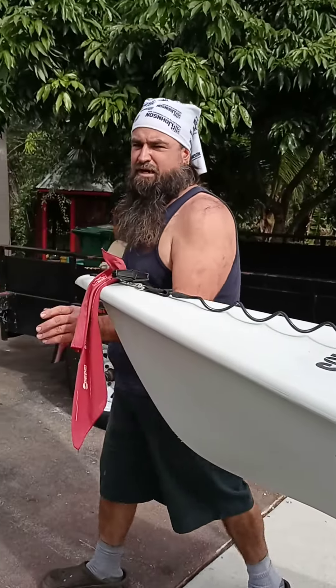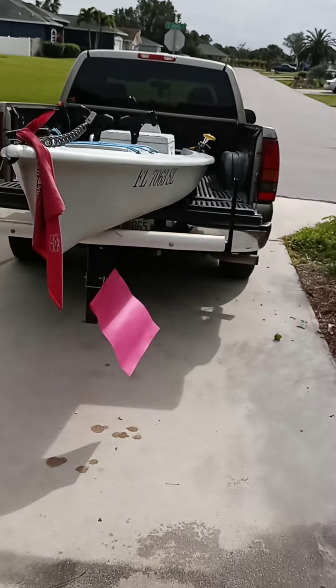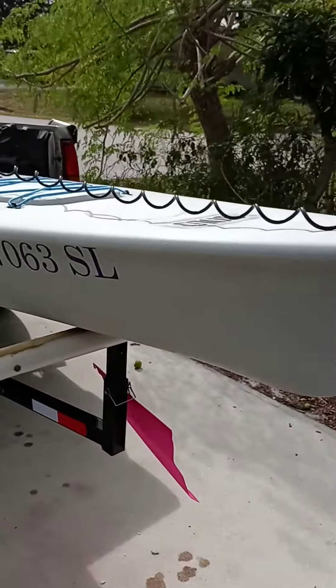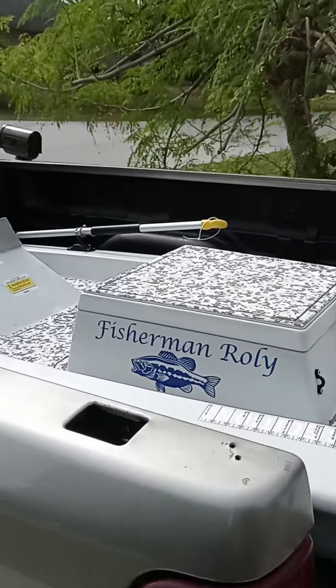No having to bother with a trailer. No messing with trailers, no nothing. I got my flag back there, I got another one on the tip. This thing is Key West ready. Now I don't have to deal with trailers and trailer registration.